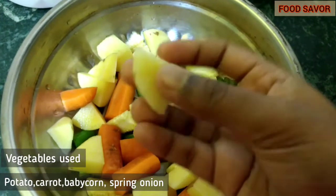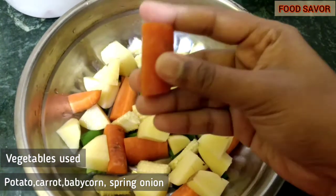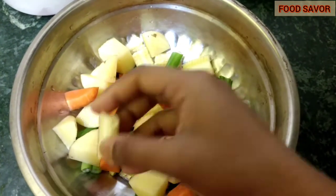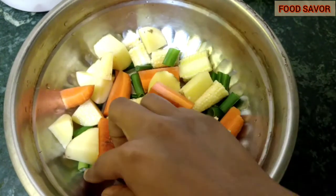You can use vegetables according to your preferences. I have used potato, carrot, baby corn, and spring onions, and chopped them into pieces like this.